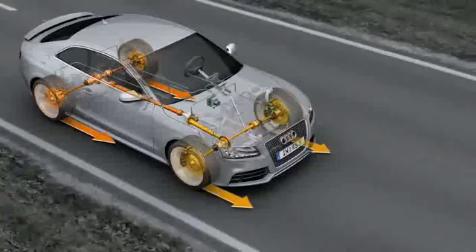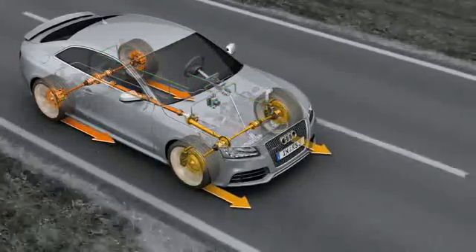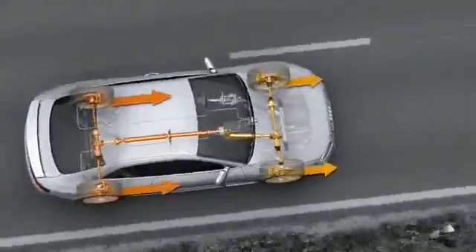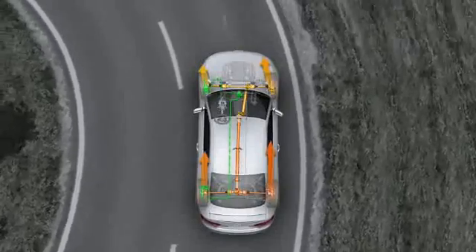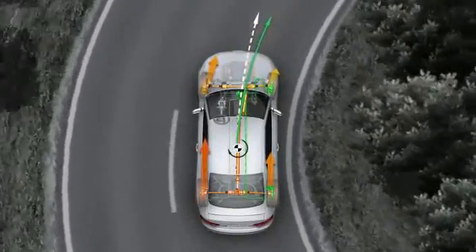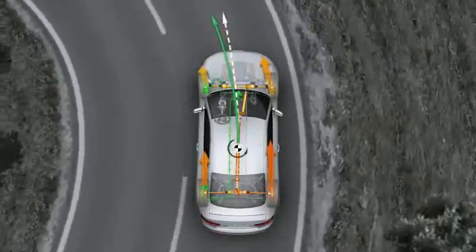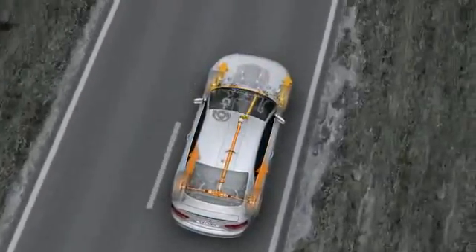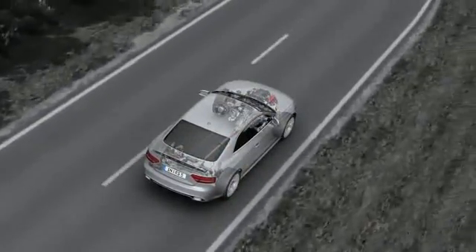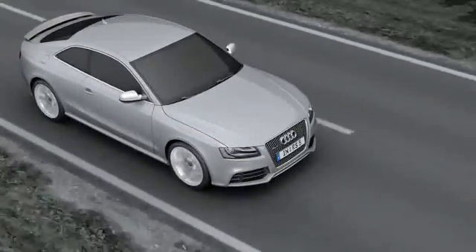This happens with zero time lag in accordance with the driver's steering and acceleration commands. The dynamic drive force distribution allows excellent exploitation of the traction potential, good track stability, and outstanding agility. The torque vectoring system was developed by Audi to act before the wheels start to spin, reducing undesirable effects. The combination of Quattro drive system with crown gear differential and torque vectoring gives the Audi RS5 outstandingly precise control, right up to the car's handling limits.